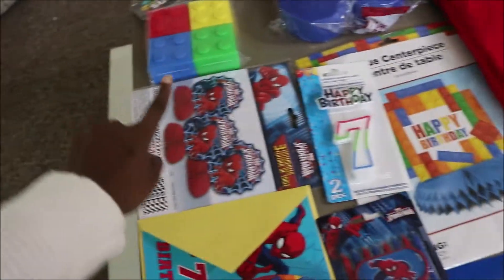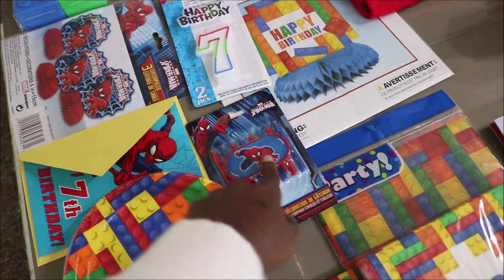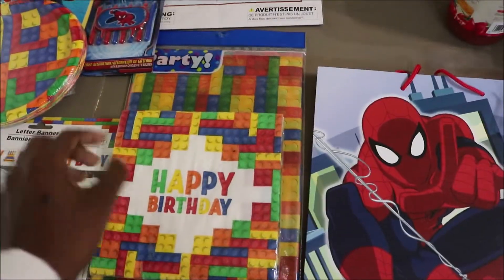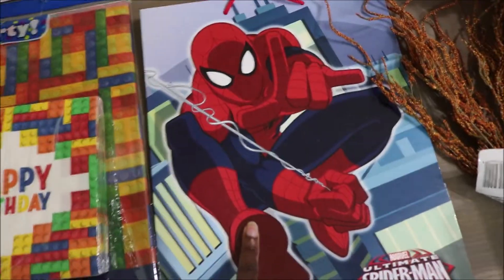The seven. Some Spider-Man stuff - a Spider-Man birthday card, Spider-Man candles. Lego plates, Lego happy birthday sign, Lego napkins and Lego tablecloth. And then a Spider-Man gift bag.